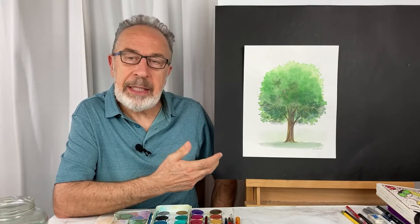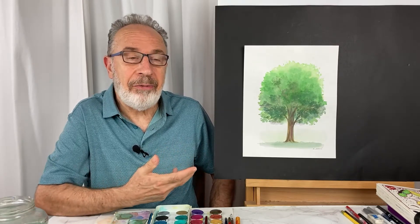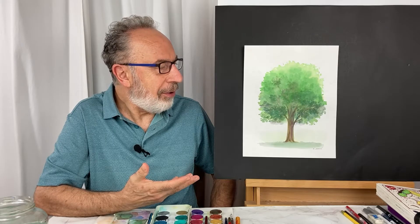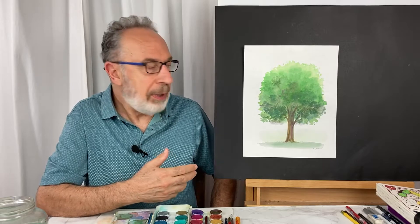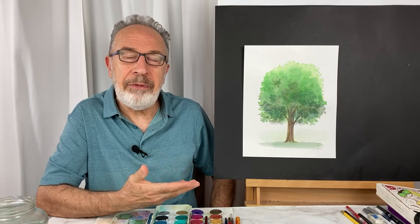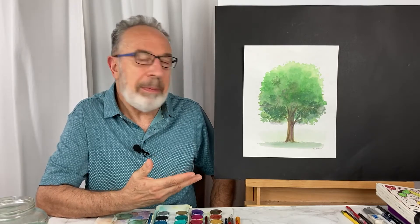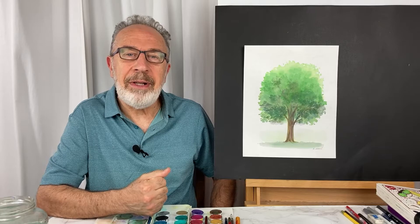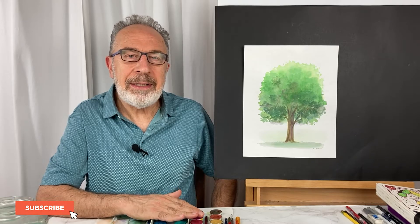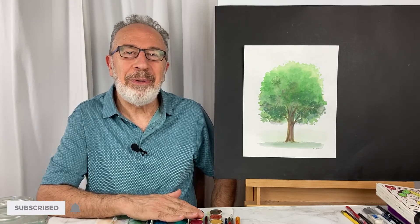That's one way of doing this — just one style. You can do it simpler by adding less texture. I added more texture here for the sake of giving you ideas. If I were you I'd practice it again, do a different variation, and improvise. Maybe next time we'll do a fall tree using yellow, orange, and browns. I hope you join me for next sessions — please subscribe to my channel, and thank you so much for watching.